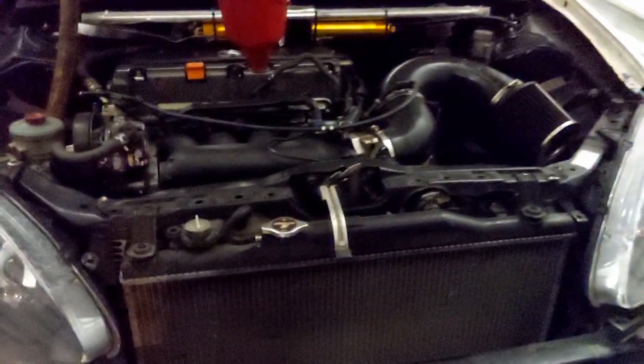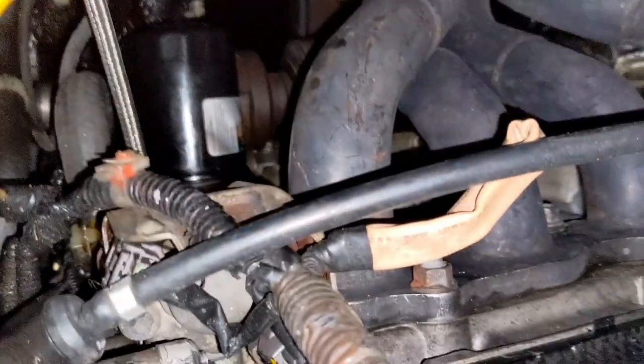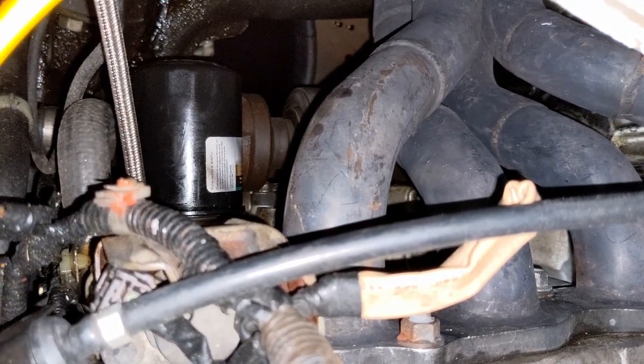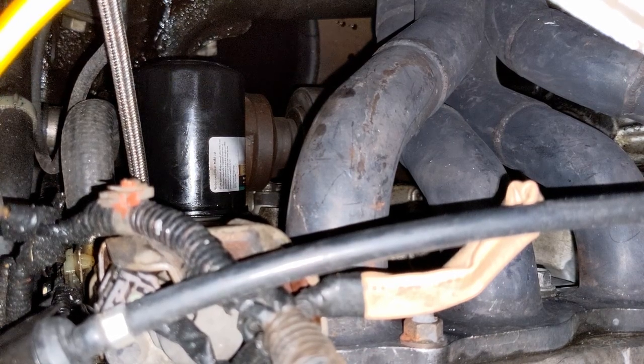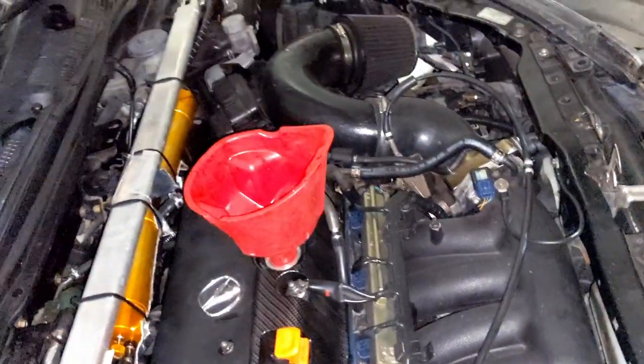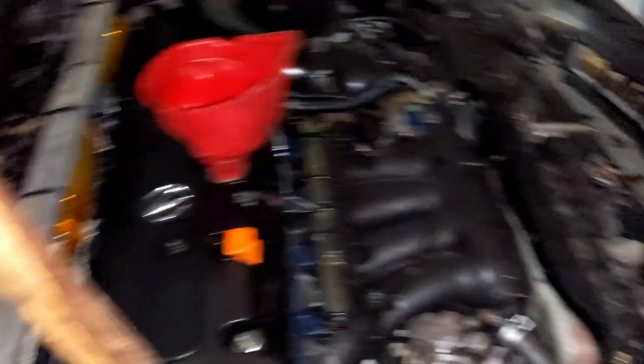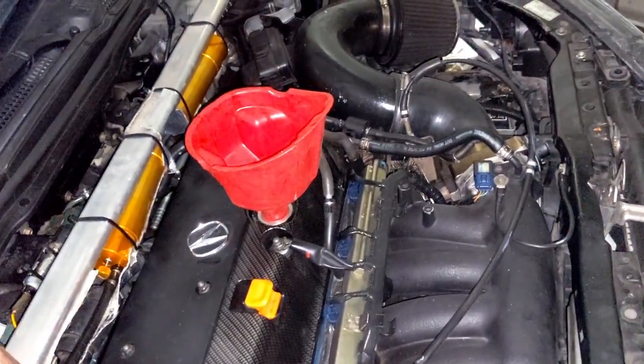I've already released the oil. The drain plug is typically a 17 millimeter on the oil pan. The oil filter down there should be hand-tightened — don't tighten it so hard that you can't use your hand to take it off. That should be replaced every oil change. I dropped low oil pressure on the track, so I wanted to replace everything.